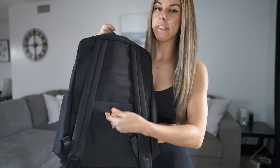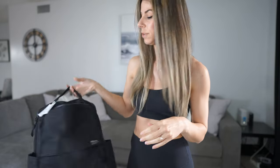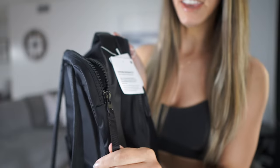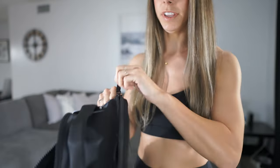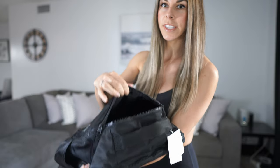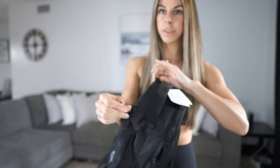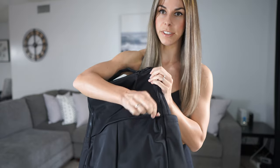On the back side you do have a luggage strap, which is really nice for traveling — you can just throw it on your suitcase and wheel it around instead of wearing it on your back the entire time. The zippers are YKK, pretty durable — nice, big, thick zippers. This back pocket up against the back has just one zipper. The secondary pocket has two zippers, so you can zip it all the way up or just have it on either side. And this bottom pocket has just the one zipper.